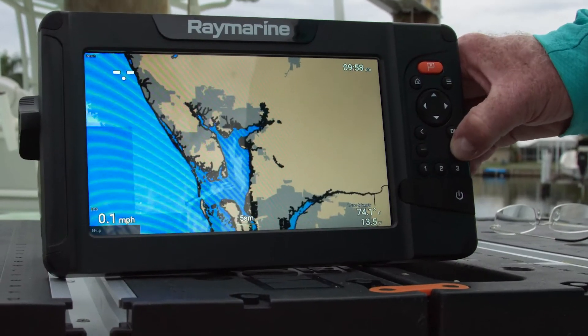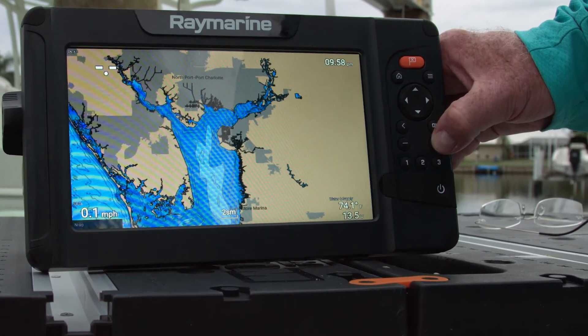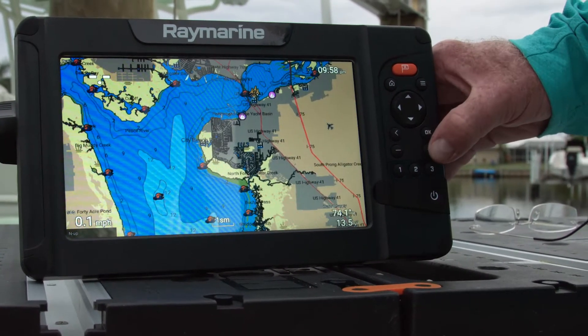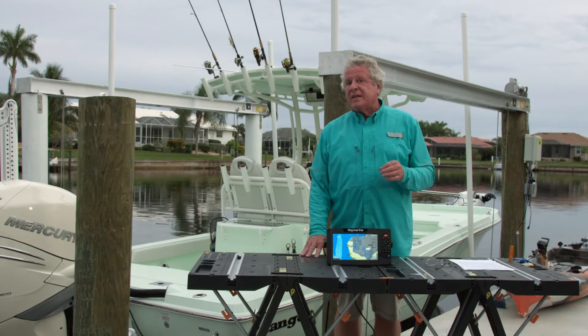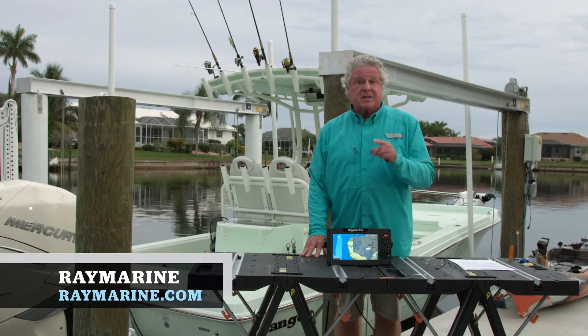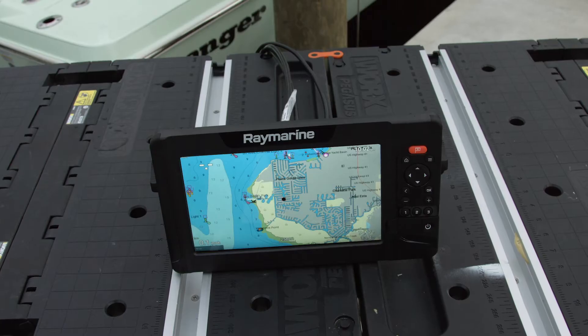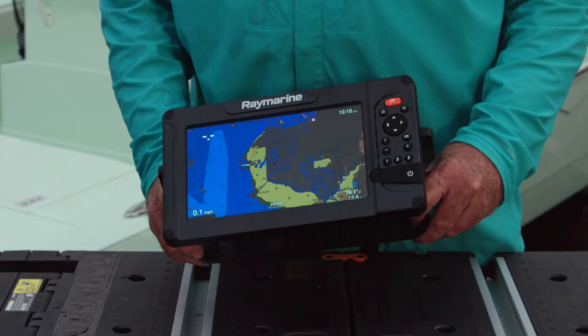It also comes embedded with Raymarine's extremely detailed Lighthouse charts for inland, coastal and Bahamas waters. The Raymarine Element HV is ideal for anglers and mariners who need a fully featured system that's compact and comes at a comfortable price. I'm Randy Vance. Thank you.